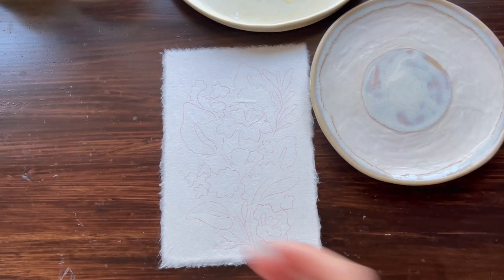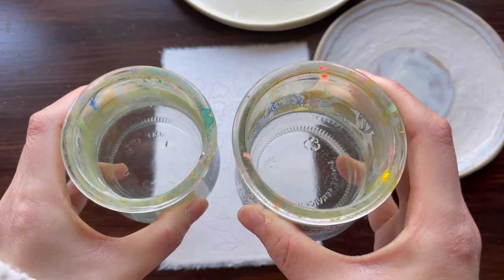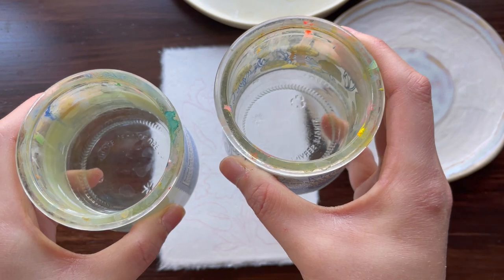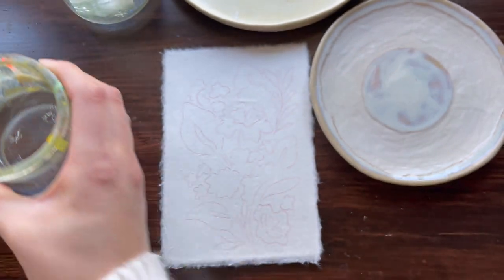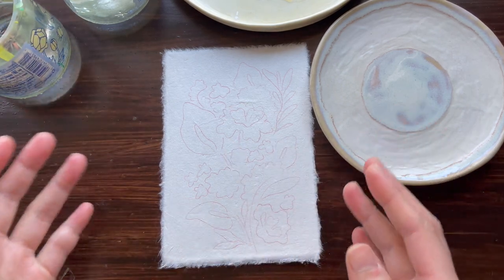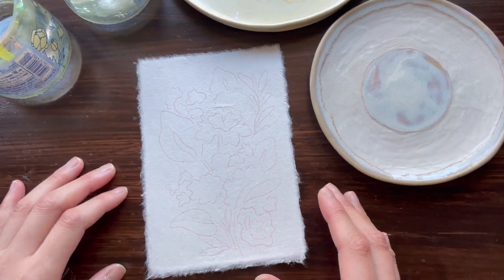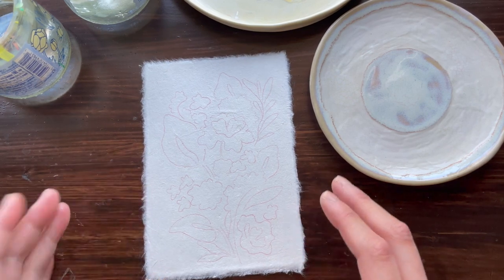Of course, we also need water. I like to have two cups of water — one for when I'm mixing lighter colors and one for mixing darker colors, just so it doesn't get super muddy. I think it really helps with keeping the colors saturated and vibrant the way I would like.